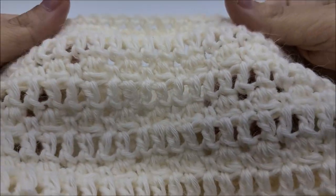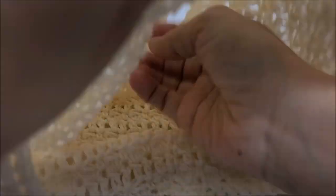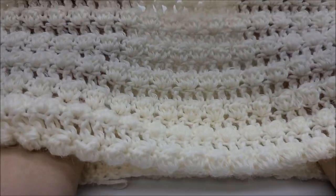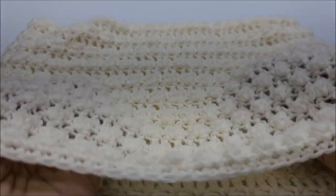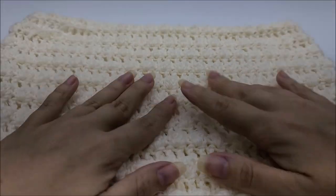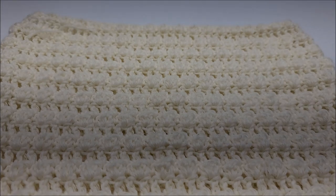I crocheted it on the wrong side — you have to crochet on the wrong side for the bobbles. That also made my double crochets, when I flipped it right side out, appear backwards. I think that gave it an interesting look. I'm glad I did that; it looks pretty cool and I hope you guys like it and want to make it.